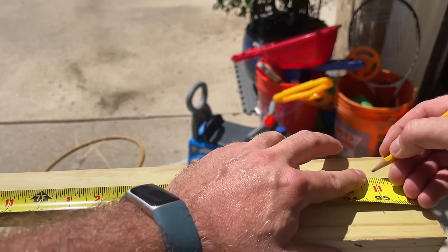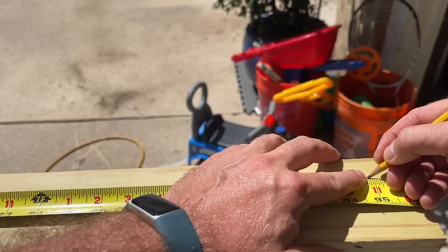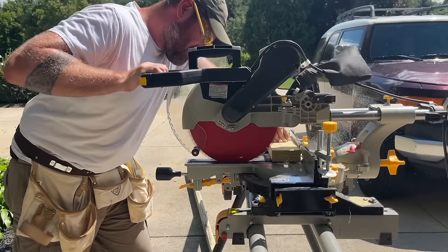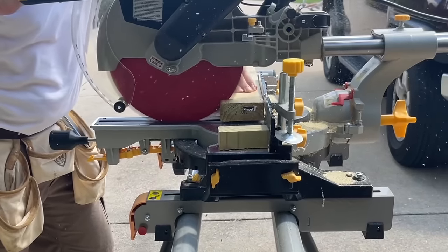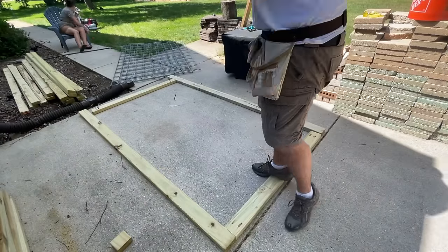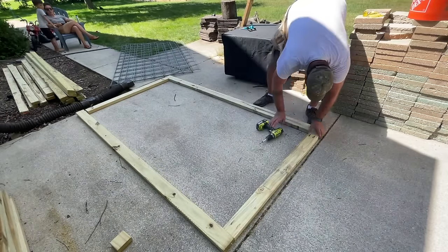When I set all the posts I was pretty good about making sure everything was at the eight-foot mark, but there are a few where the panels are going to be just short of eight feet or slightly bigger, so I do have to make modifications and build each panel individually for each section.